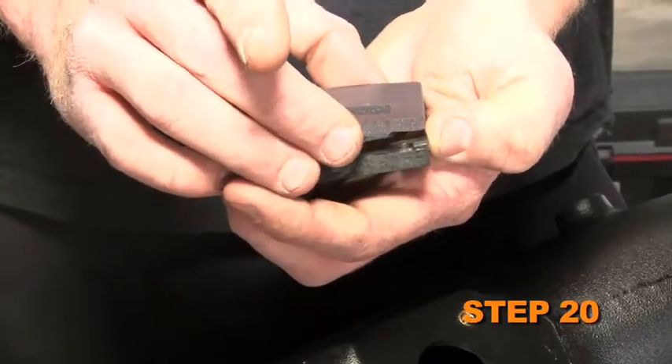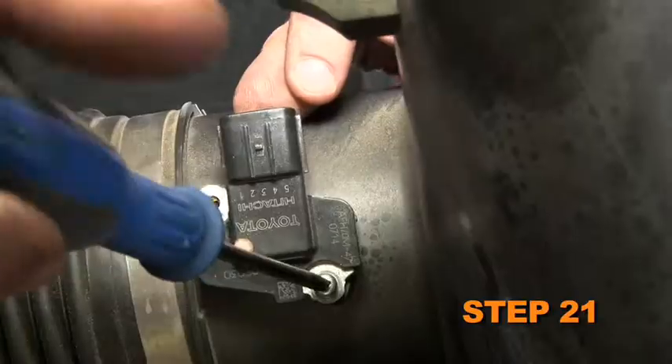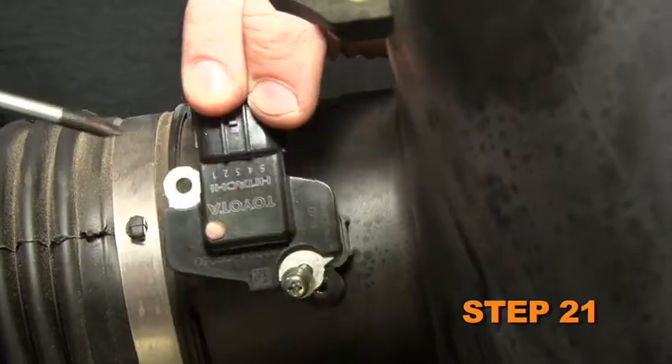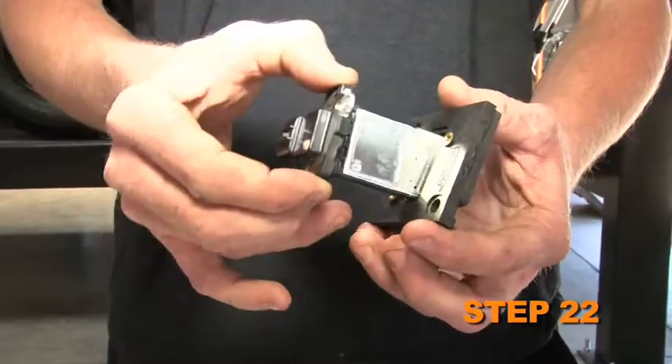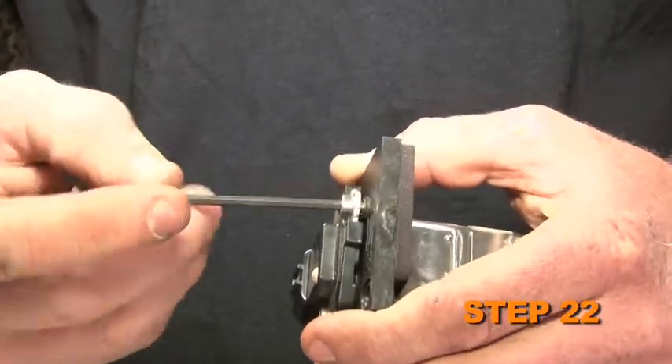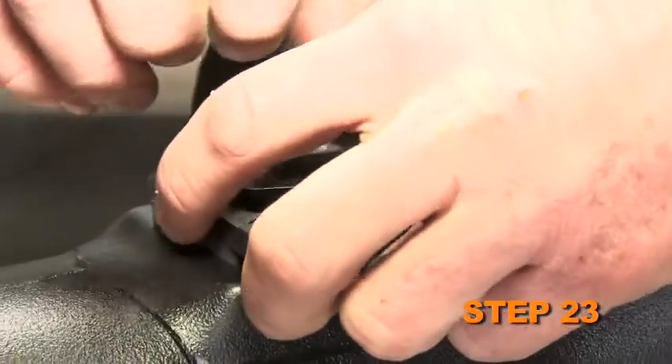Install the provided gasket onto the bottom of the K&N mass air sensor adapter. Remove the mass air sensor from the factory air box. Install the mass air sensor into the K&N mass air sensor adapter and secure it with the provided hardware. Then install the mass air sensor assembly into the K&N intake tube using the provided hardware.